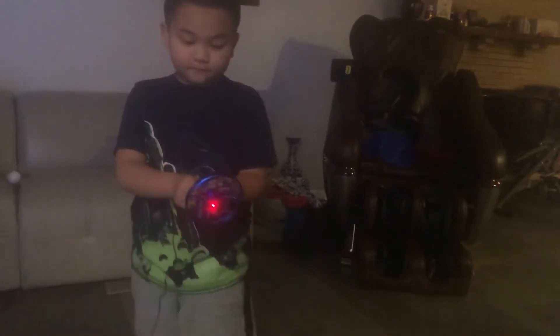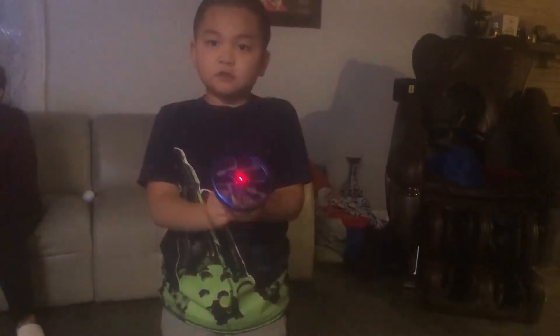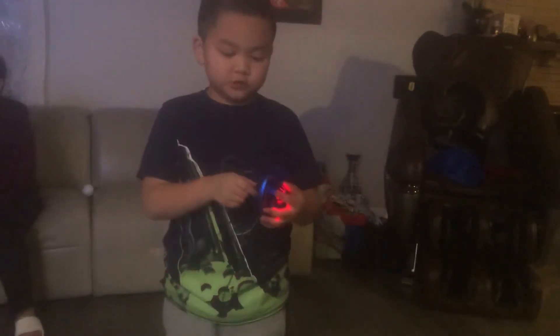Look — see this? You can see it went red because it has to be charged. If it goes red, that means you have to charge it.